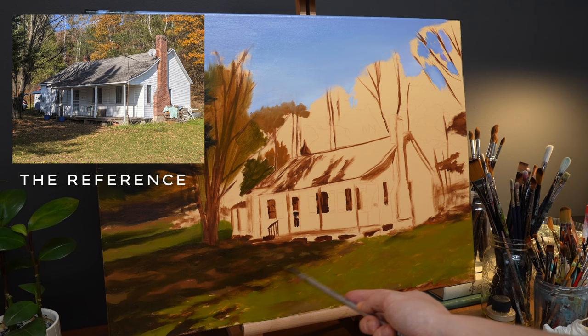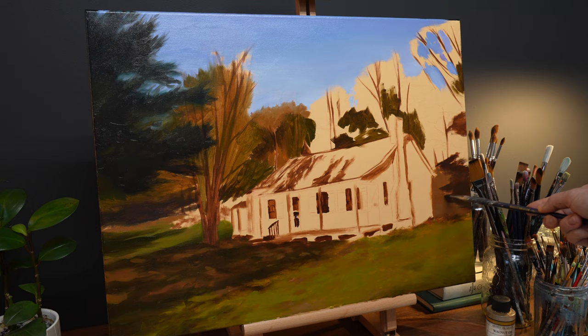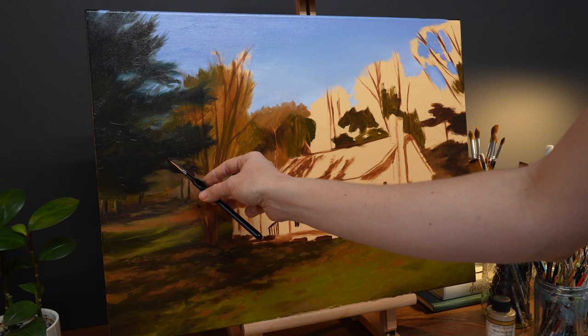In addition to changing the shutters back to the original blue and eliminating some of the visual clutter from the painting, such as satellite dishes and wood piles, I would also adjust the season and bring back the maple's full orange foliage. This had ripple effects throughout the painting, which I'll share later on in this tutorial.